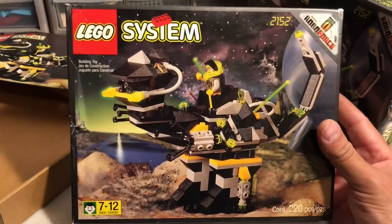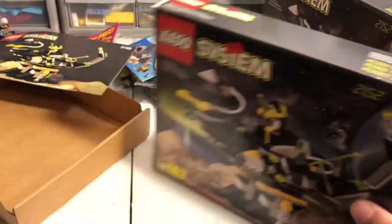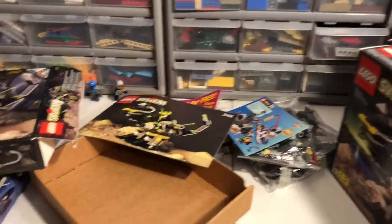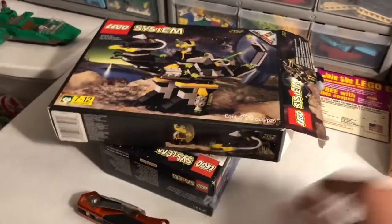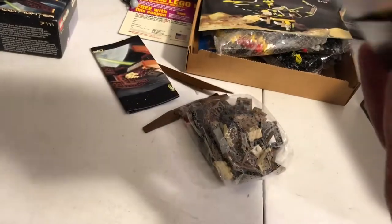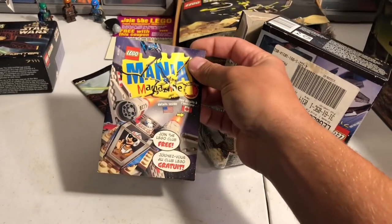Just saying that kind of makes me feel bad, but I've already bought them and it would kind of be a waste of money to not part them out at this point. But yeah, that's my haul — join the LEGO Club, free.